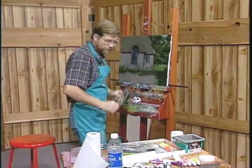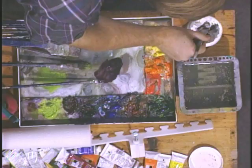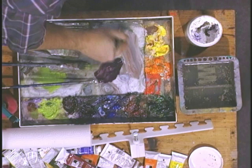You're going to take your number 10 bristle brush and take your gesso with a little sienna, a little white, and blue to create that gray tone that you see there. It's quite a bit lighter than the underpainting, so be sure that it definitely is. Don't get it too blue — it's kind of almost a gray.